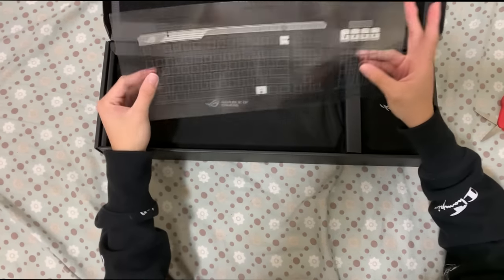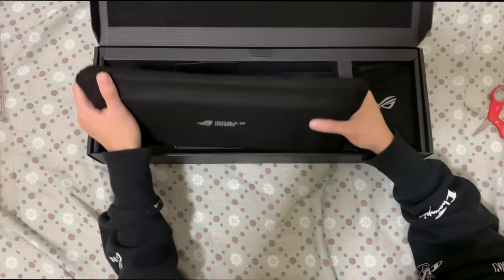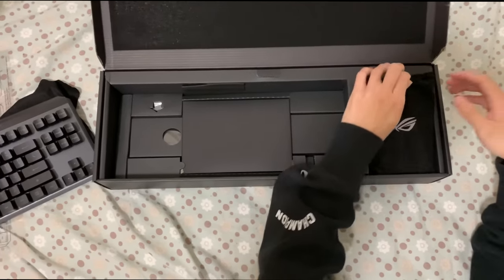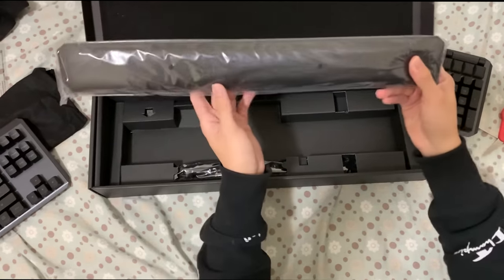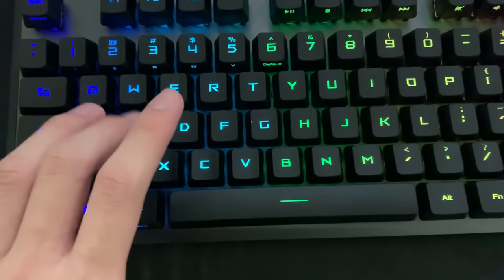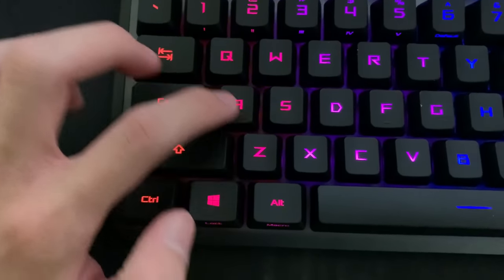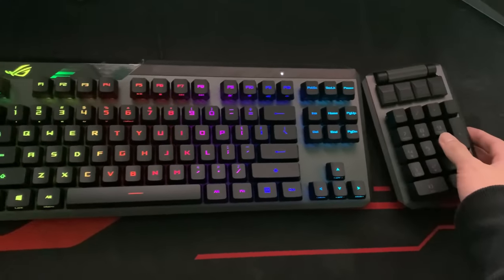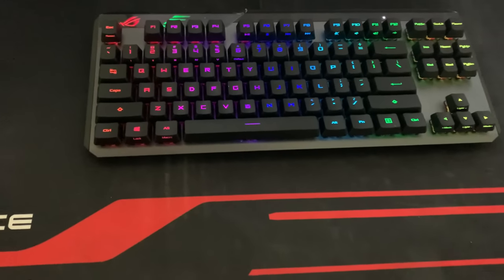Inside the box we have a keyboard layout sheet, which is really helpful. The keyboard comes in a TKL, but you can also make it a full size since it comes with a magnetic keypad and also a magnetic wrist rest. This is the ROG Claymore 2 — it has RX red switches, which are faster than traditional red switches. The keys aren't as wobbly as my brother's old keyboard, and I also love how bright the RGB is. It will be linked in the description so you can buy it for yourself.